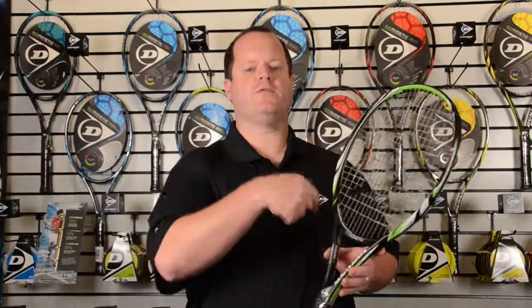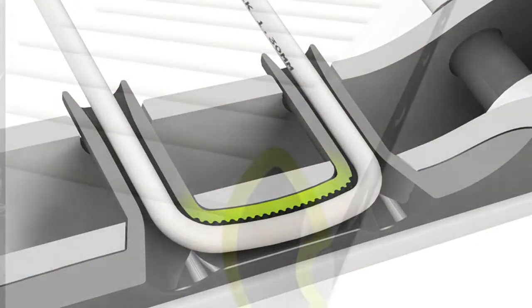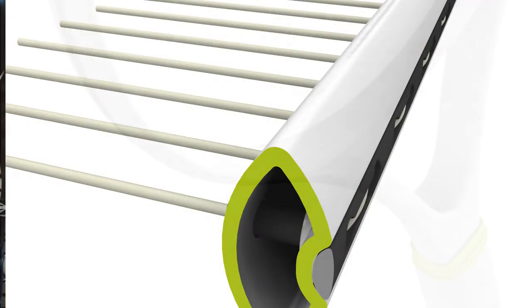This is the Biomimetic 400 Lite. Like the 400 and the 400 Tour, it does have a rounder frame shape. It's loaded with technology — anti-friction grommets, CX technology, and anatomic construction — but this is a lighter weight package.